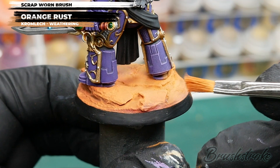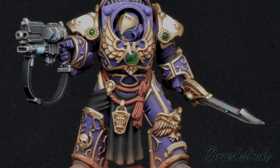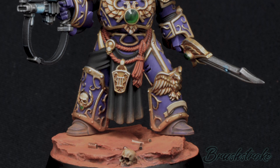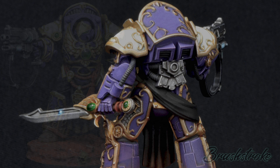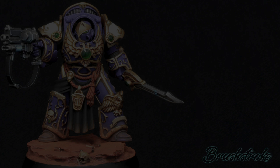With that varnish applied, my Emperor's Children Praetor Terminator is complete. Thank you so much for watching — if you've enjoyed it, please hit the like button and drop a comment below with your thoughts and any suggestions for future videos. If you haven't subscribed yet, please hit that subscribe button and the notification bell. As mentioned earlier, I've made a video on tips and tricks for improving your edge highlighting — click here to watch it. And if you're interested in the basing used for this model, you can find out how I made it by clicking that video.